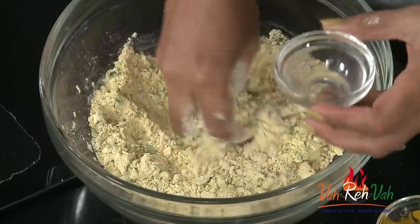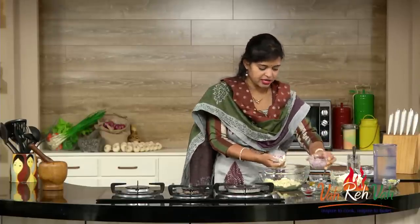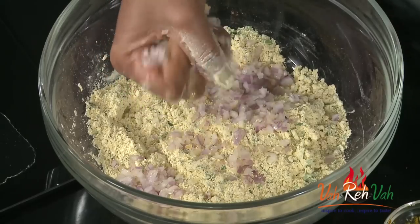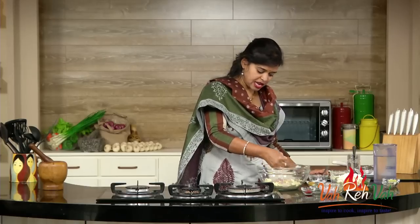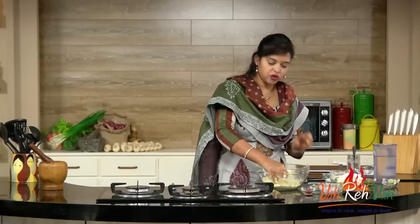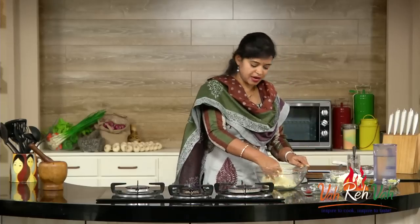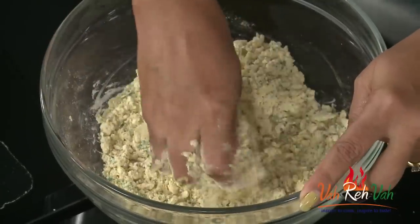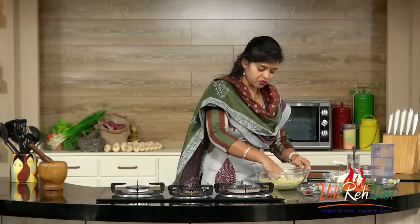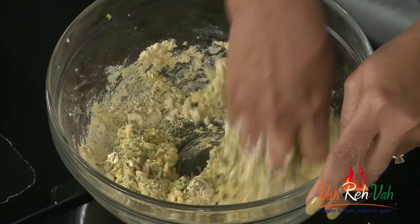Now add a pinch of soda and also some finely chopped onions. What I'm going to do is take a little bit of onions in my hand and squeeze or mash them like this, then add into the batter. Now we are going to add water and make a regular bhaji batter consistency.